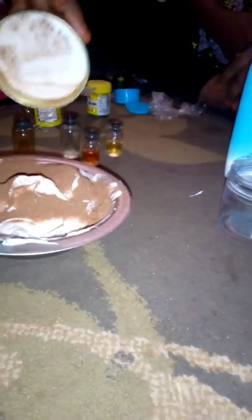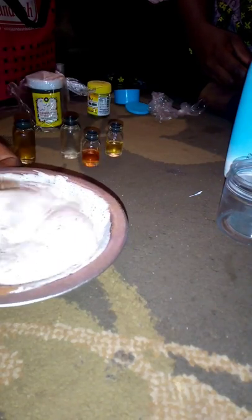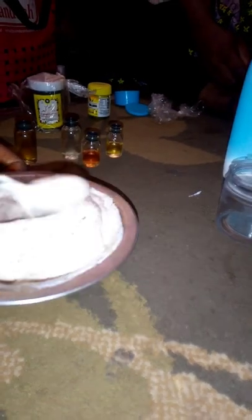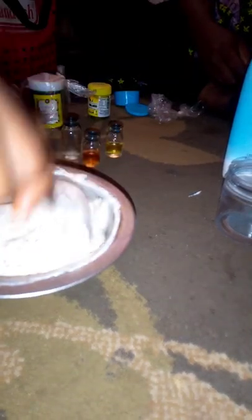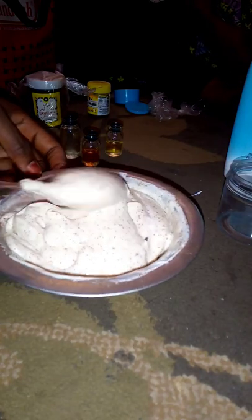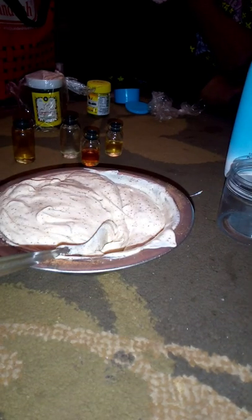You can see me adding the cloves bit by bit — add it bit by bit, don't add it all at once. If you add everything at once it's not going to mix very well and you'll get lumps in your mixture. I was adding too much in this video, but next time add it in bits so you won't get any lumps, though I didn't get lumps in mine.